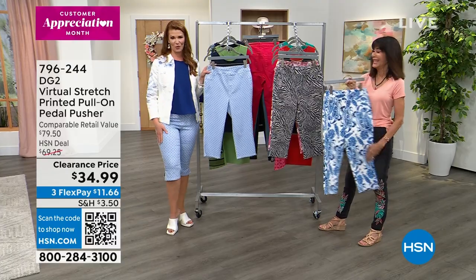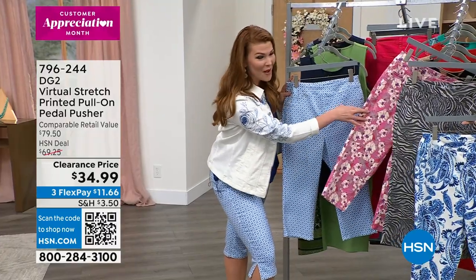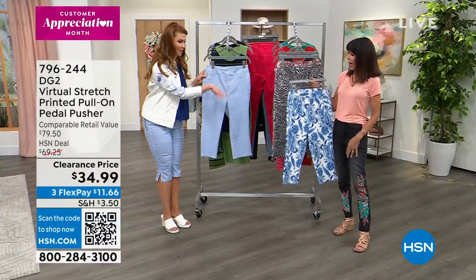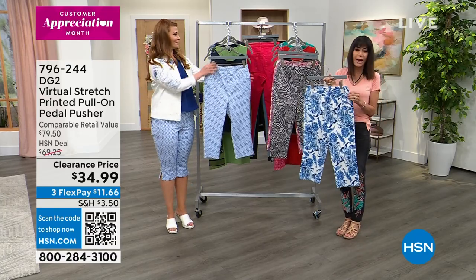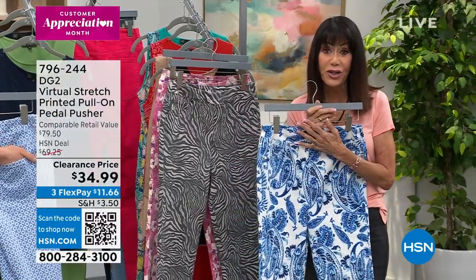I actually own the tile and the pink, and I love these so much. I think they're so flattering — they feel great. I really want to get the other two. The blue paisley is so nice. And I love it because you just slip them on and there's nothing to fiddle with — everything is smooth, all smooth lines throughout. That's what we love about virtual stretch.